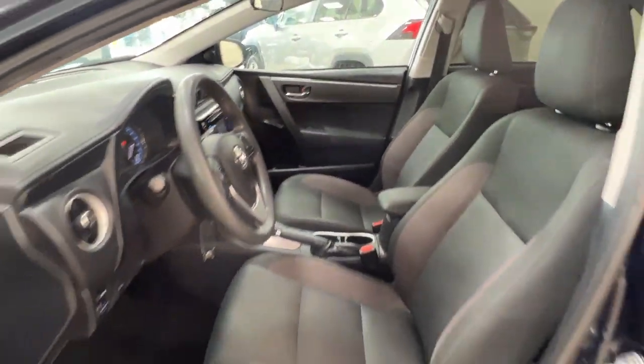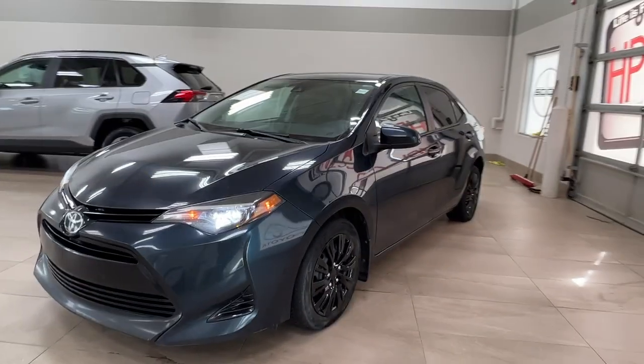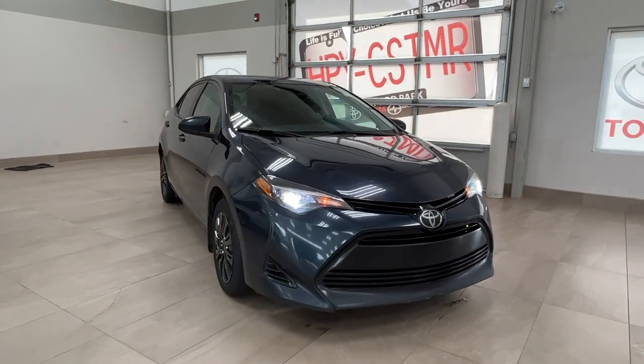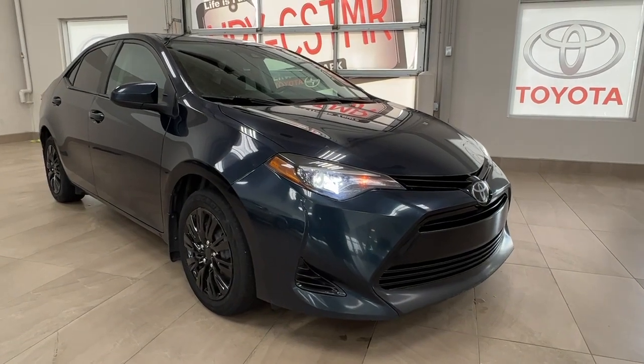Thanks again, folks, for joining us on this full video tour of this 2017 Toyota Corolla LE in the color blue. It is located here at Sherwood Park Toyota at 31 Allemar Road in Sherwood Park, Alberta. You can also reach us at 780-306-7703. And remember, life is full of choices — let us be yours.